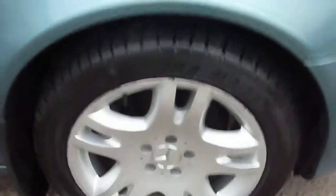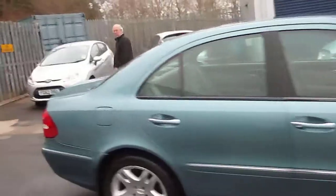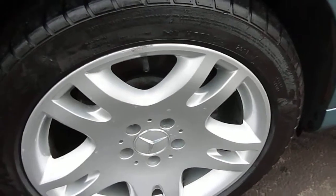Offside front wheel, we've got a few scuffs on it. And the offside rear, we've got a few scuffs on it.